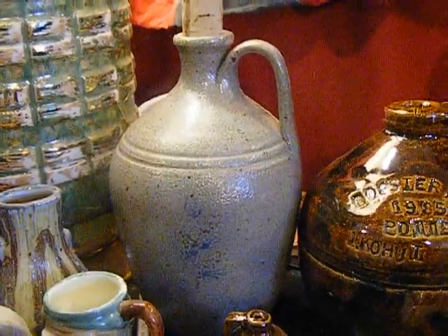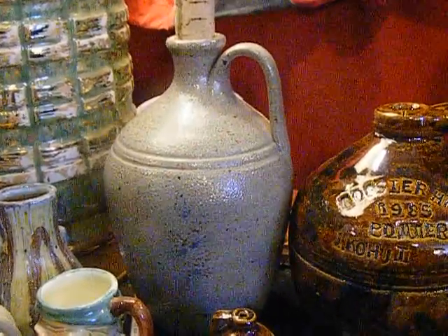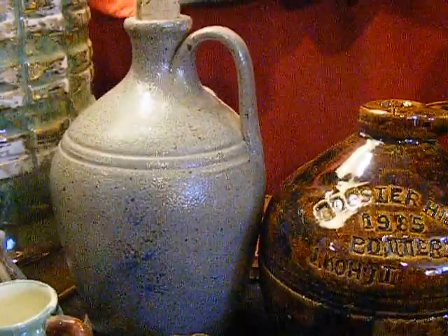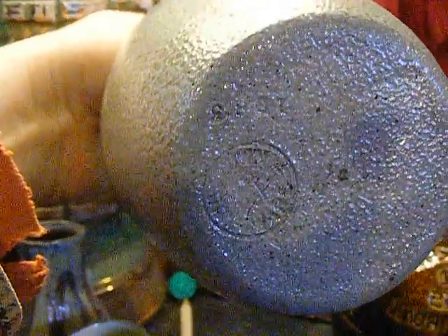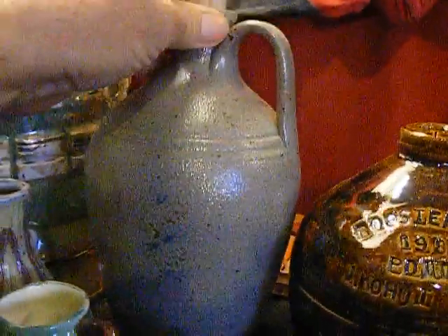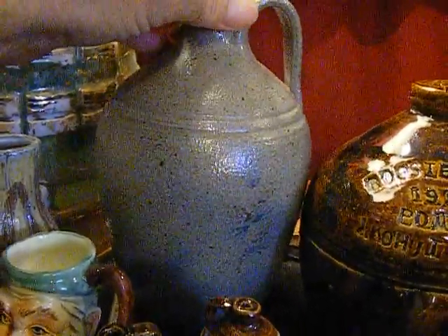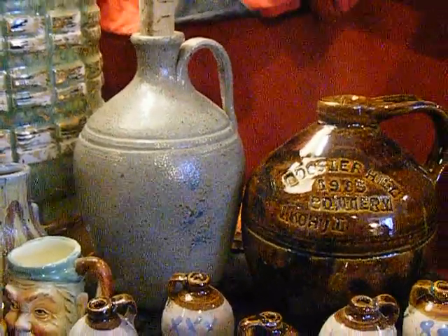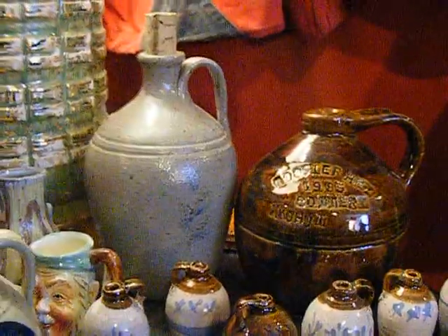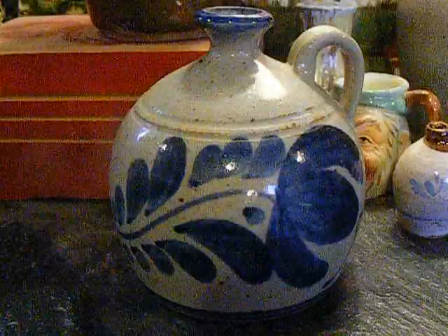Returning to pottery making, I made a return visit to Jugtown Pottery in Seagrove, PA this past fall. I had also visited the place in 1980 and picked this piece up then. I don't remember what kind of work they were doing in the 80s, but the work being done now is very alive with tradition and growth.